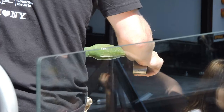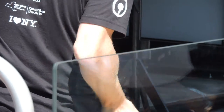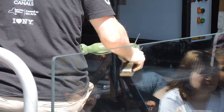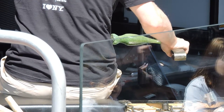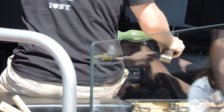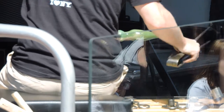Look at this — he started out with a blob of glass and he's already changed the profile quite a bit. He flattened out his section. I want you to pay attention to the tool in his hands — he used that a lot when he was making the mug. That tool is called the jacks, and it's a Swiss army knife really for glassblowing, with so many different applications.